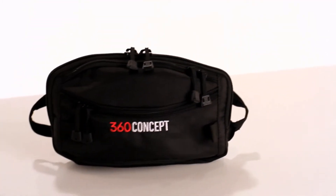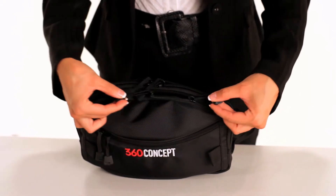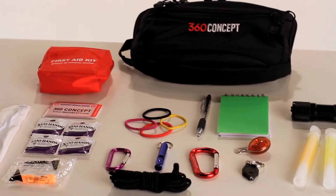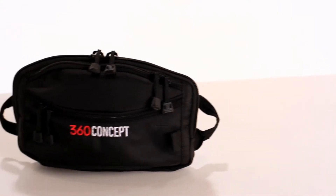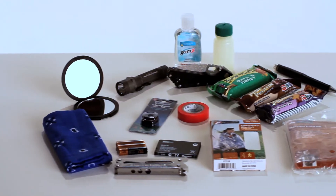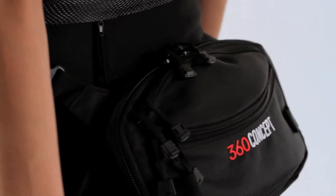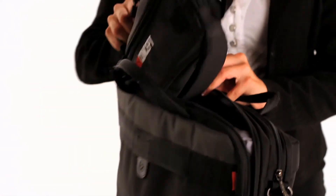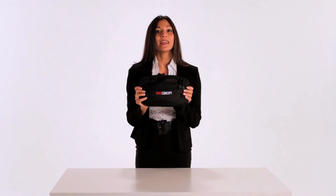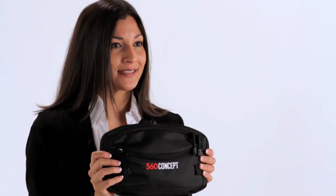When you receive your 360 Concept Go Bag, familiarize yourself with each pocket and each item inside. It is critical that you fill out your medical card right away and understand how you might use each item included in your go bag. Customize your 360 Concept Go Bag by adjusting the strap to your liking and placing any other personal items inside to make it fully ready for you to use at any time. Be sure to place your go bag in a spot where it is easily accessible. With the 360 Concept Go Bag you will have the right tools at the right time. Thank you for taking time in preparation for your 360 degrees of protection, 365 days a year.